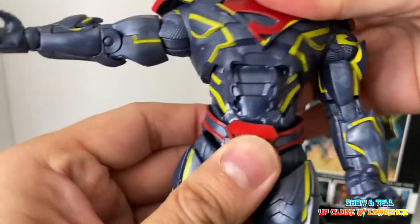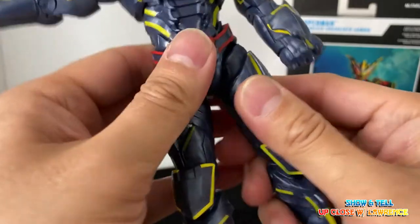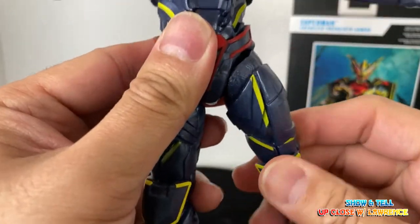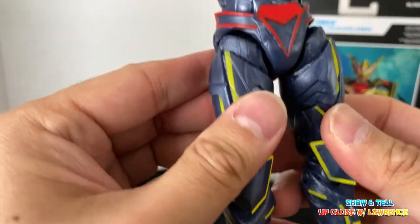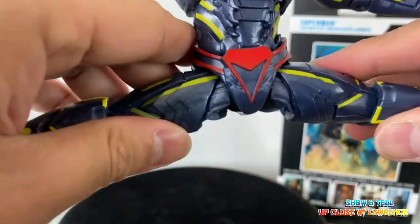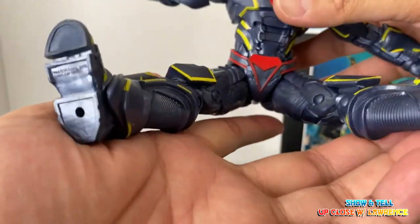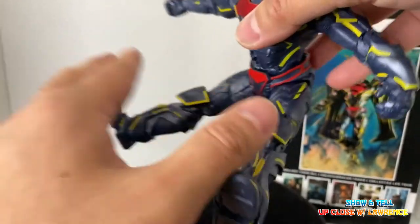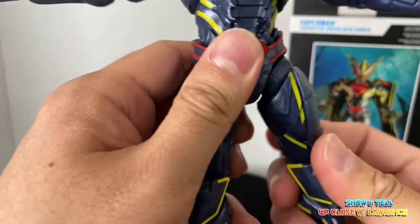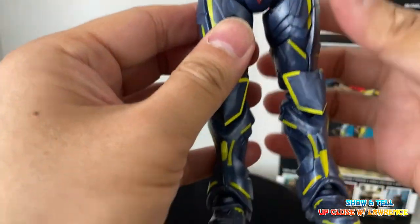There's even some waist articulation. And oh, look at this — this is actually a bit different from the usual McFarlane because you can see an opening here. That's why you can do a huge split, and you can sit him like so as well. Very articulated. If this is the new design, I'm not sure I like seeing that space, but definitely more articulation.